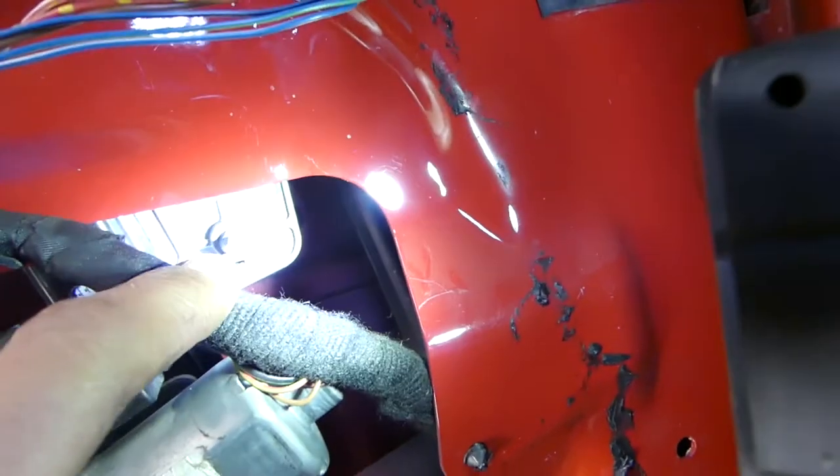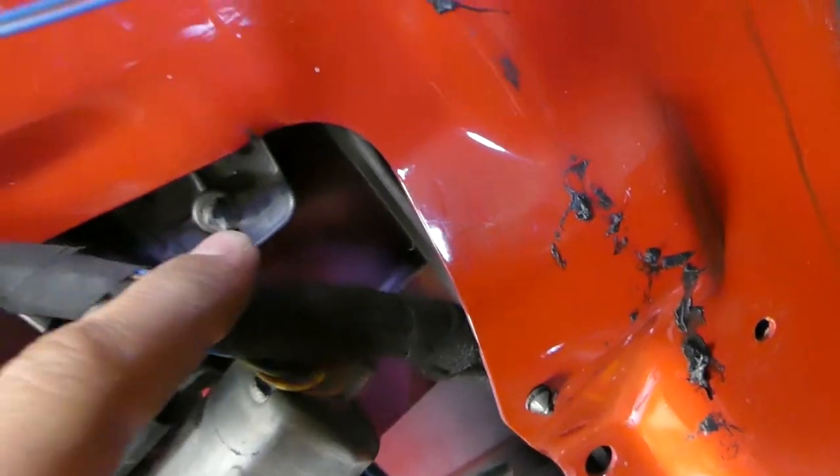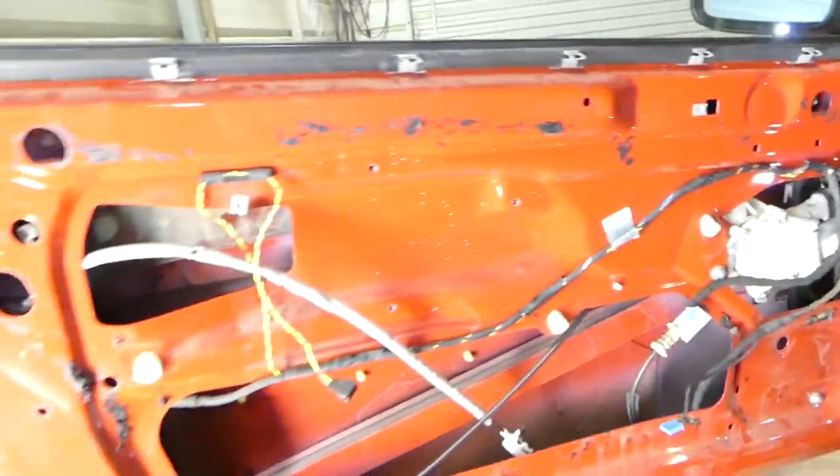This is one of the bolts, and this is the second bolt right here. You can see — this is the second bolt that we'll need to adjust.